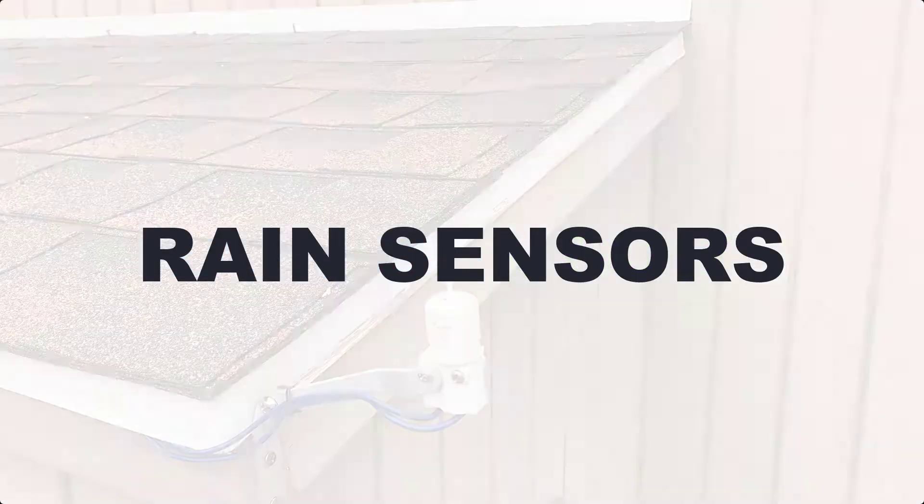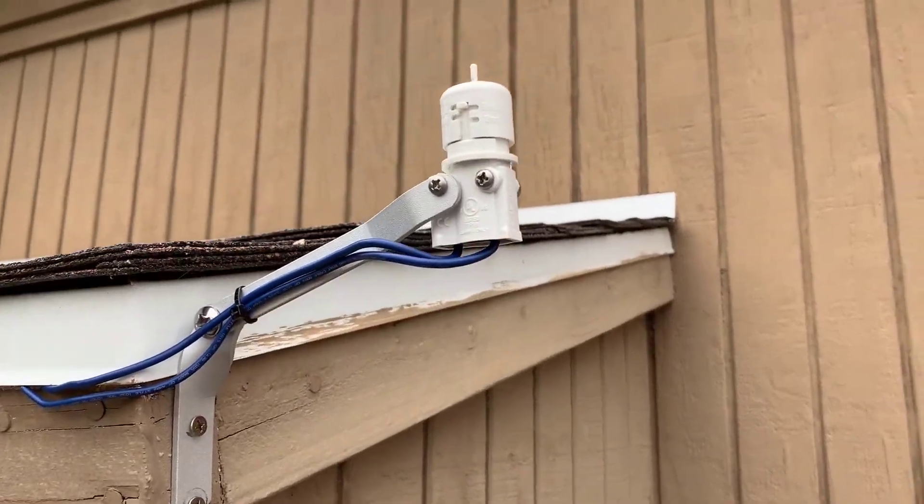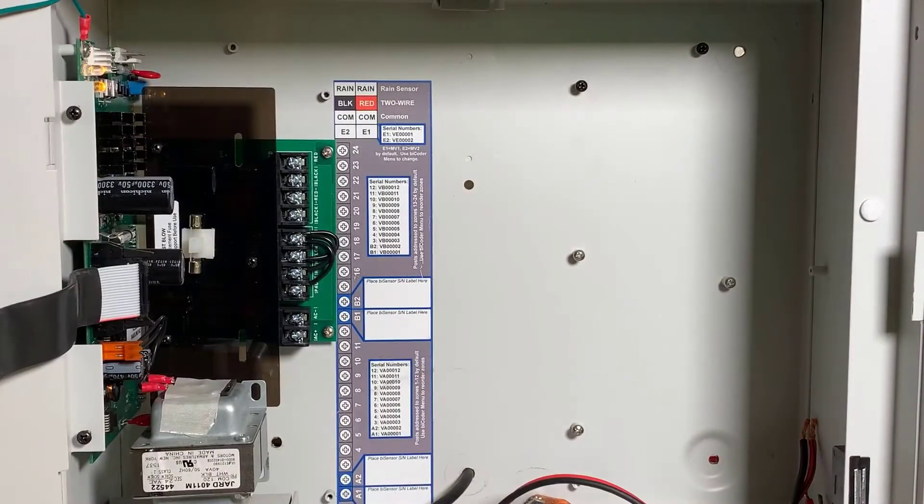This video looks at connecting a rain sensor to your BaseStation 1000 or BaseStation 3200 controller. Both two-wire boards and power bicoder boards inside your controller have a rain sensor terminal.